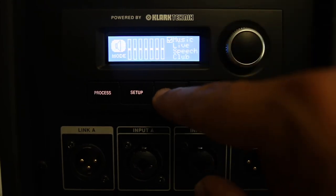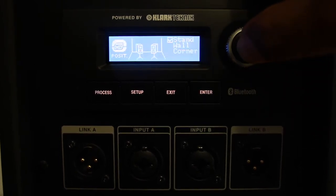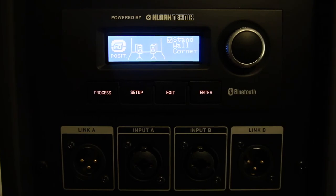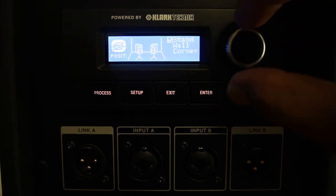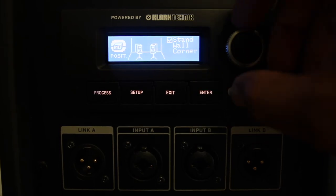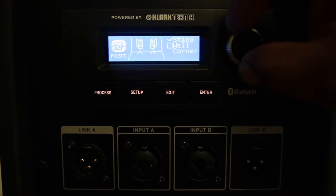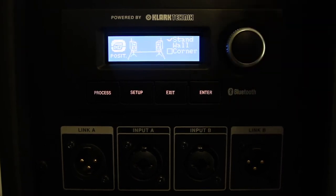The fourth adjustment is the position of the speaker. There are three different positions: you can put the speaker on a stand, close to the wall, or in a corner, and you can adjust this according to your speaker's position. This will help with the acoustics and the speaker will perform better.